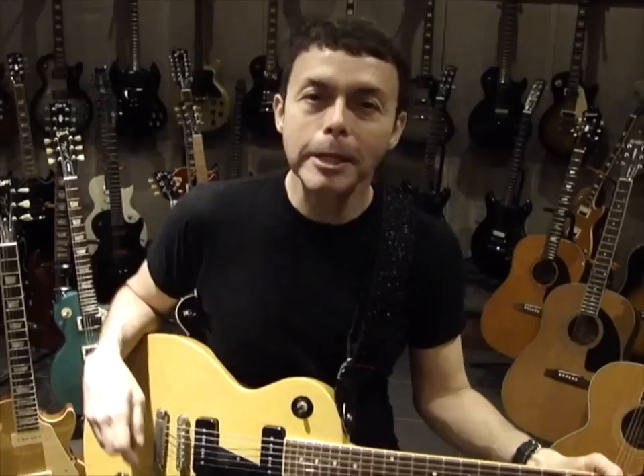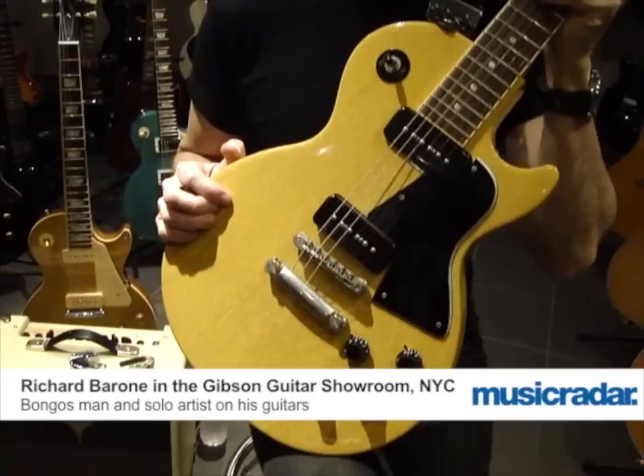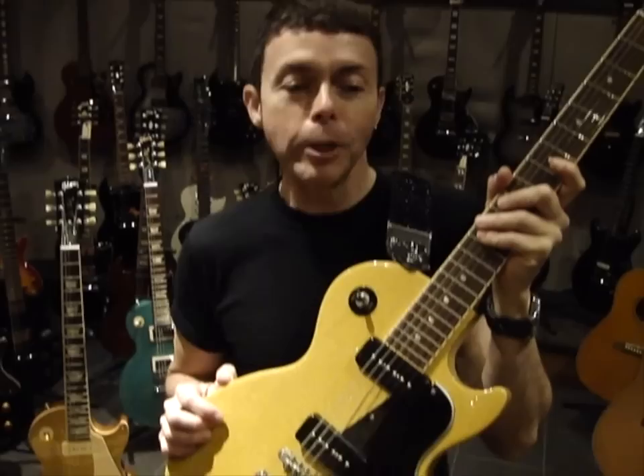Hi, I'm Richard Barron, and we're here in the Gibson Guitar Showroom in New York City. It's one of my favorite rooms to be in, and I'm showing you one of my favorite guitars first, which is this particular TV Yellow Gibson Les Paul Special, which was my inauguration, really, into total Gibsondom.